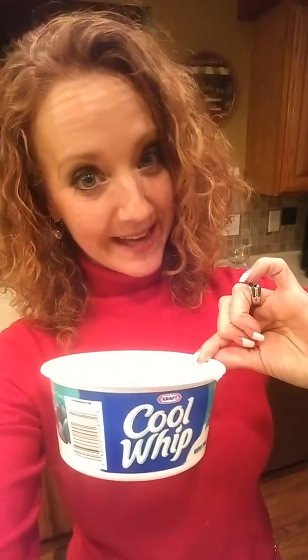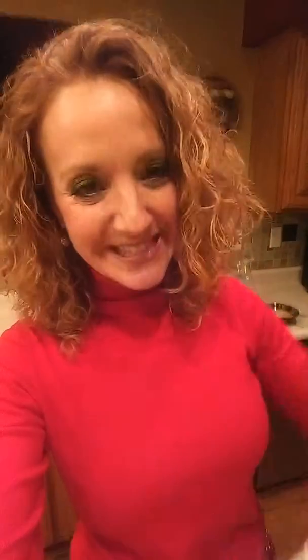And my favorite vice, apparently, fat-free Cool Whip. It's my favorite. I can't help it — I know it's not super clean, but I like it. So again, one cup of everything.